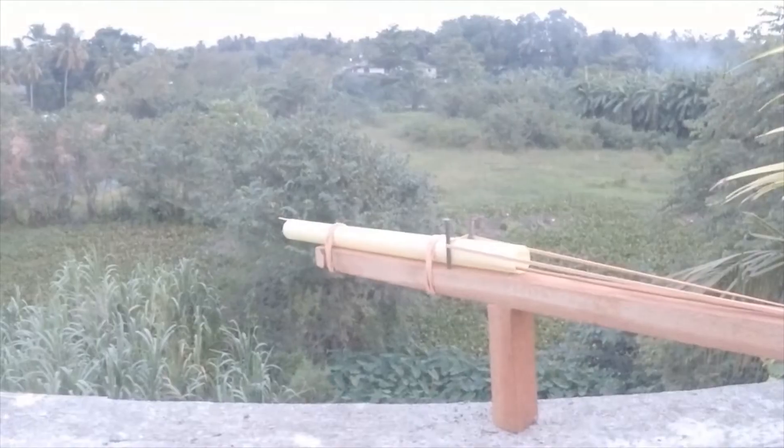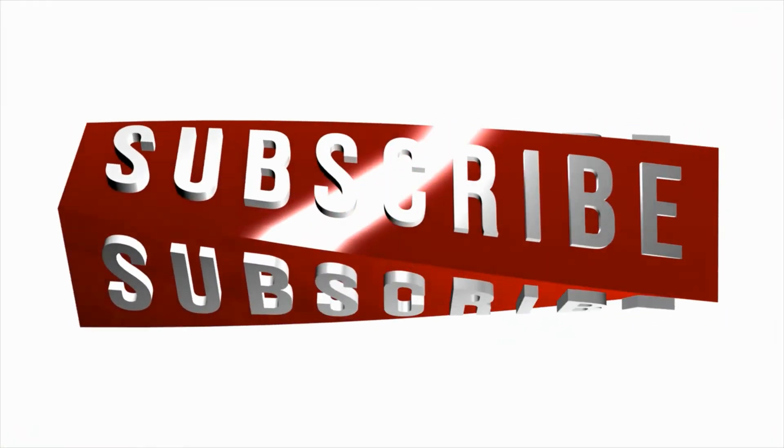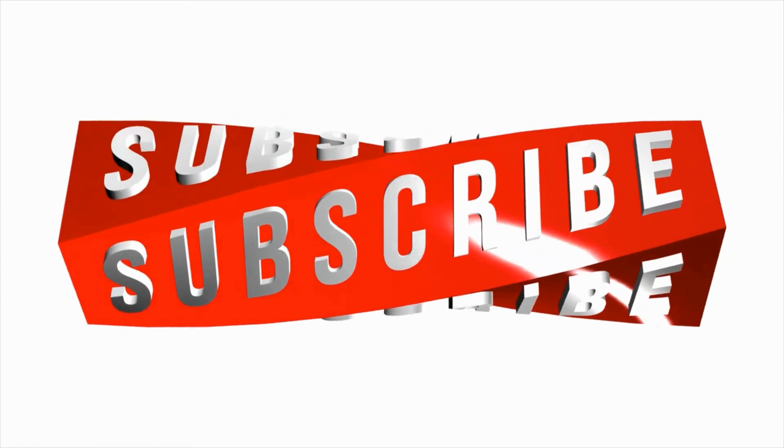That's it for today's video. Please like, share, and subscribe and support my channel growth. Thank you very much.